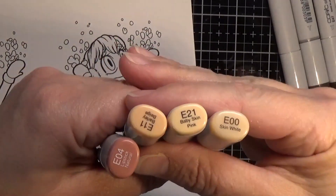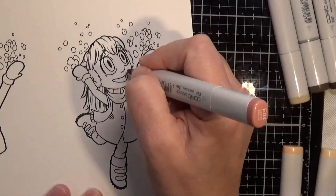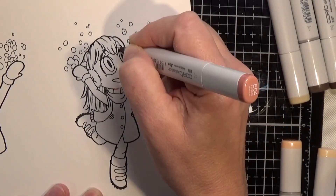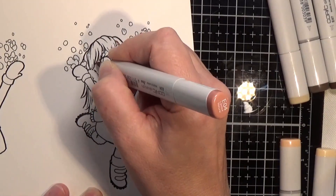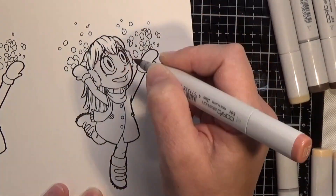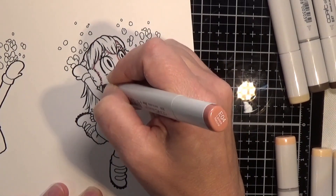Hello everyone and welcome back to another video at my YouTube channel. Today I have for you another Some Odd Girl image called Snow Tia, and I will have her link down below as well as over on my blog. On my blog post I will also have all the Copic markers listed out for you.